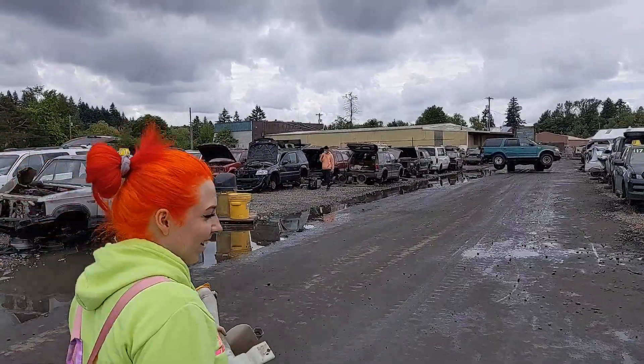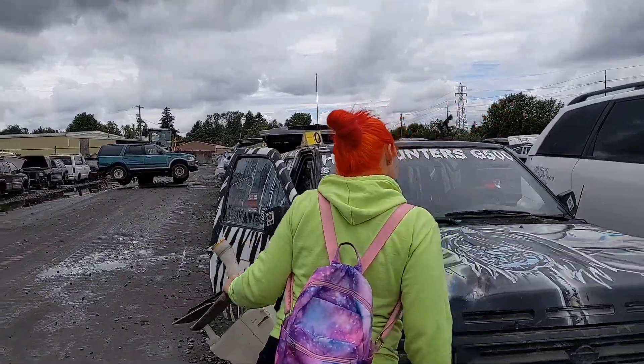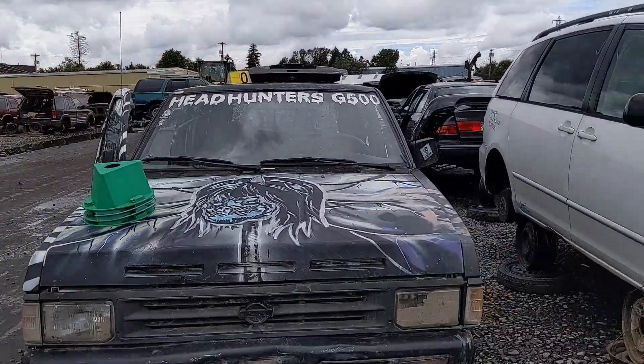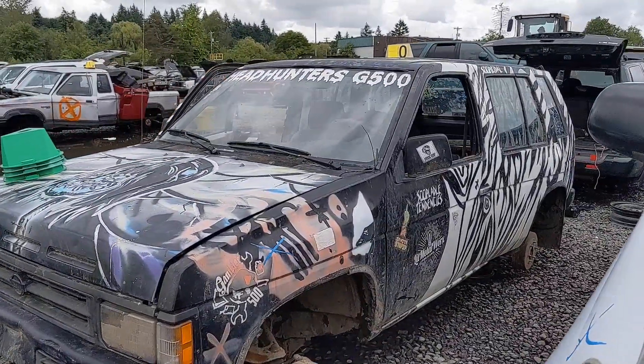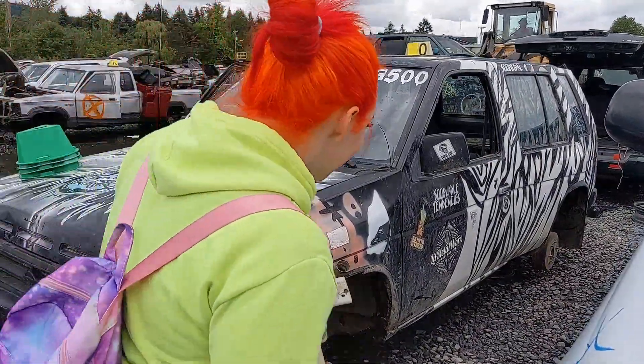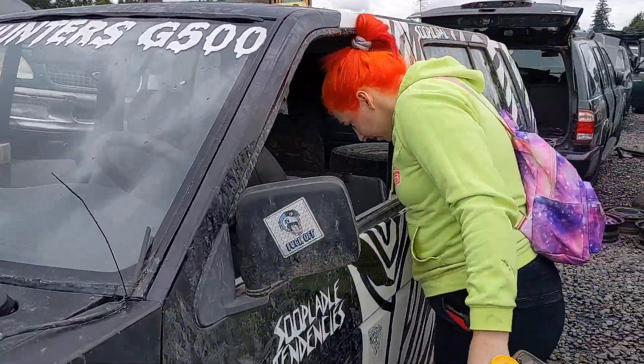Oh, this is sick — I'm not going to lie. The paint job is solid. Whoa, it gets weirder — it's a gambler car.